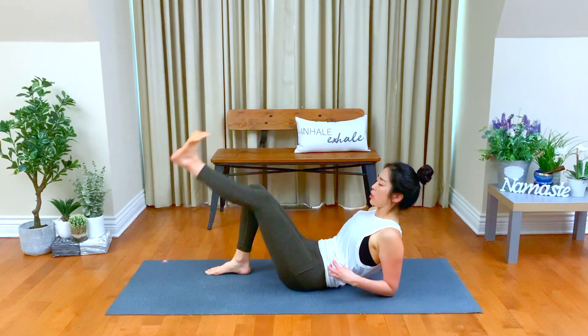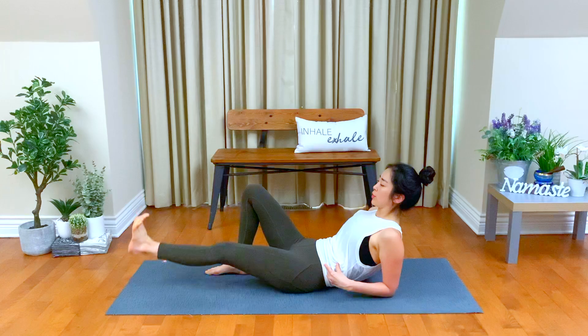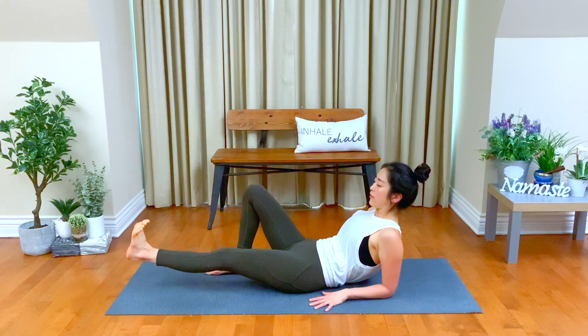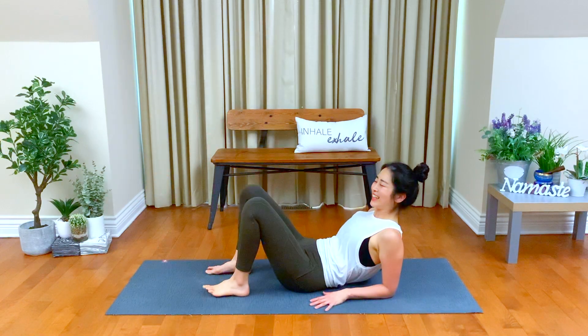Focus on how you feel, which muscles you're engaging now. And pause, hovering your left heel. Another five, four, three, two, one — release. Awesome.